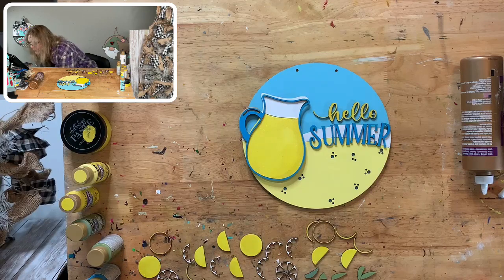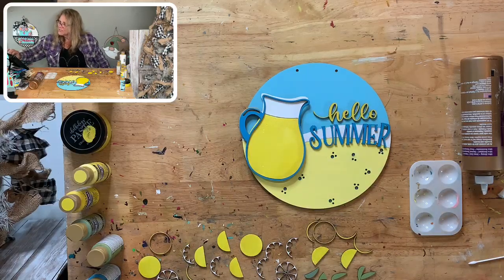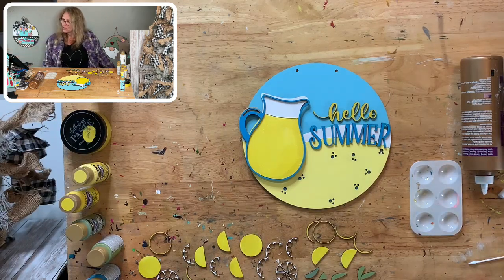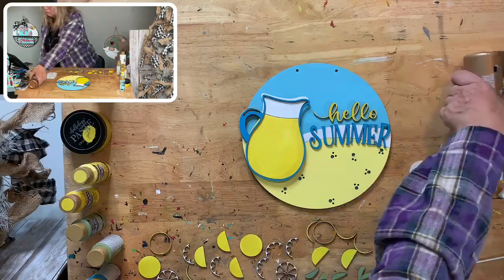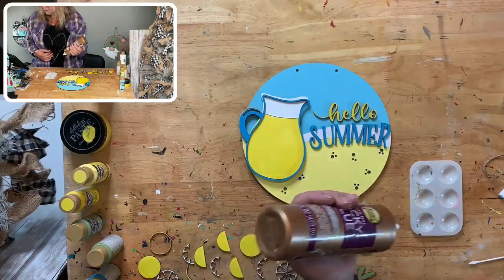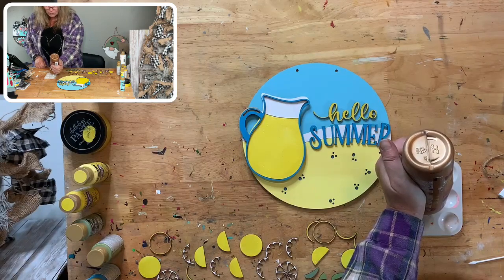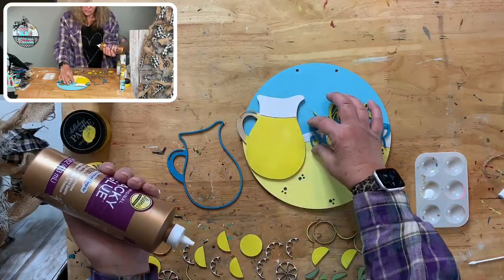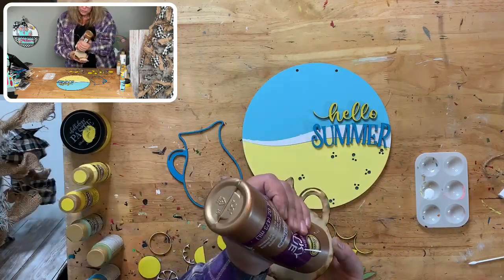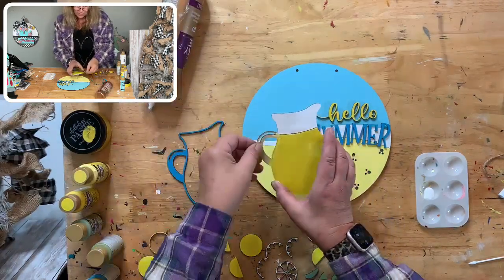I do need to take a little break and try to make it to my cabin, unless something really breaks loose with the case. I need to make sure there are no squatters there. Sometimes you just need to have a little bit of a break from life. Now I want to get my 'Hello Summer' text in there and make sure everything is going to fit — there's going to be enough room.